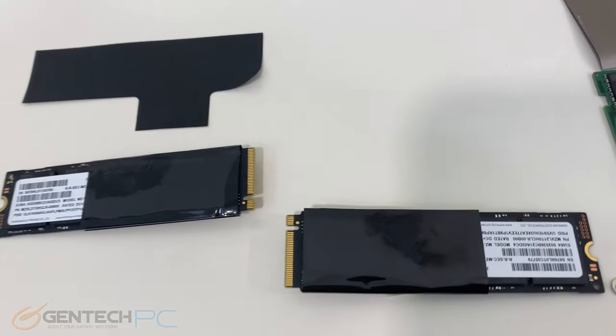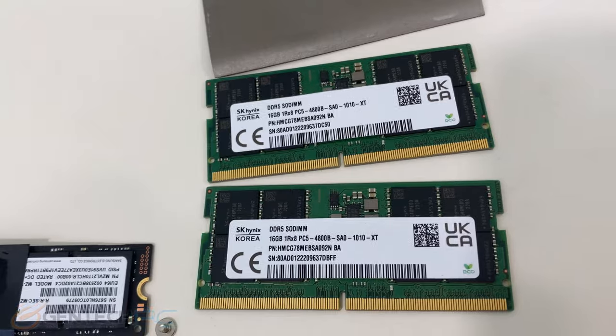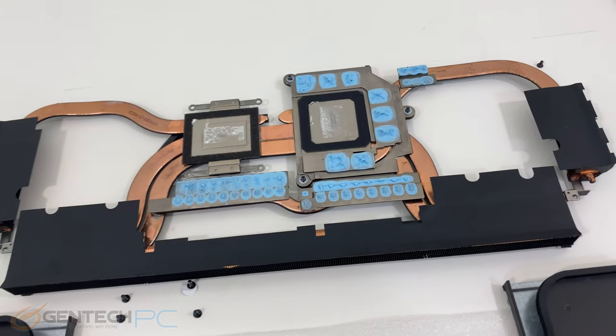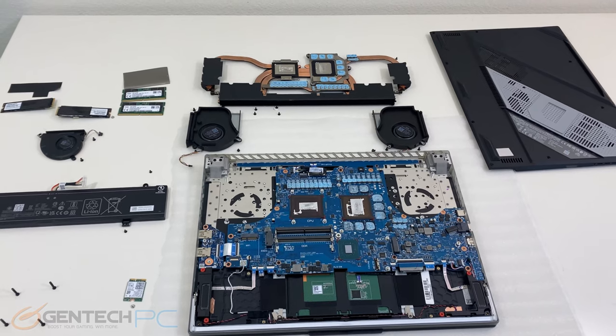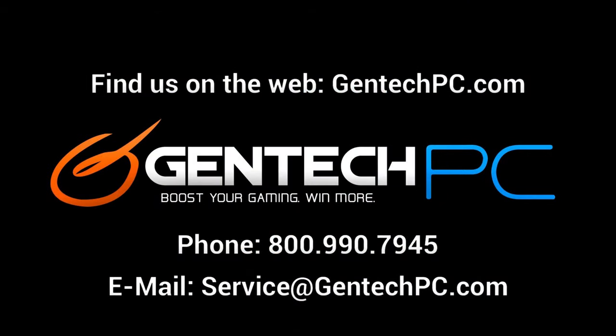That is the full look at the brand new ASUS Republic of Gamers Strix Scar 16. We hope you enjoyed our detailed review including the benchmarks and disassembly. If this is a laptop you've been interested in, check the video description below for the product page link with current pricing, availability, and full system specifications. If you have questions the video didn't answer, feel free to ask in the comments, or contact us by phone or email for one-on-one personalized service.